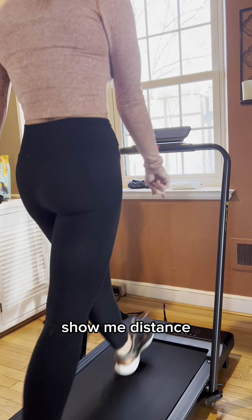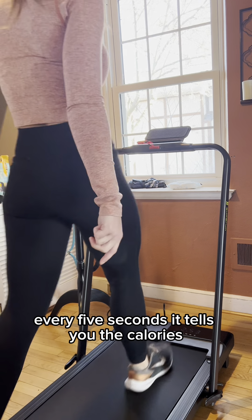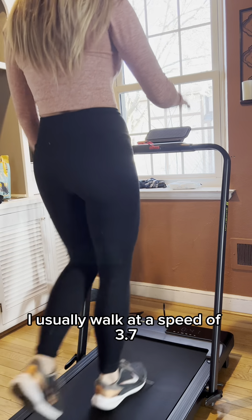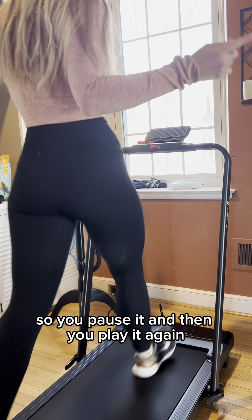It's showing me distance — it cycles through everything every five seconds. I usually walk at 3.7 miles per hour. That's nice: when you pause it and then play it again, it goes back to that speed.